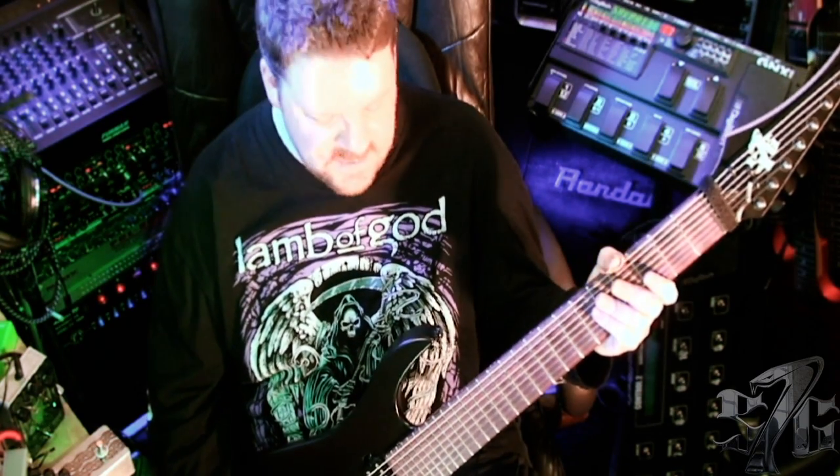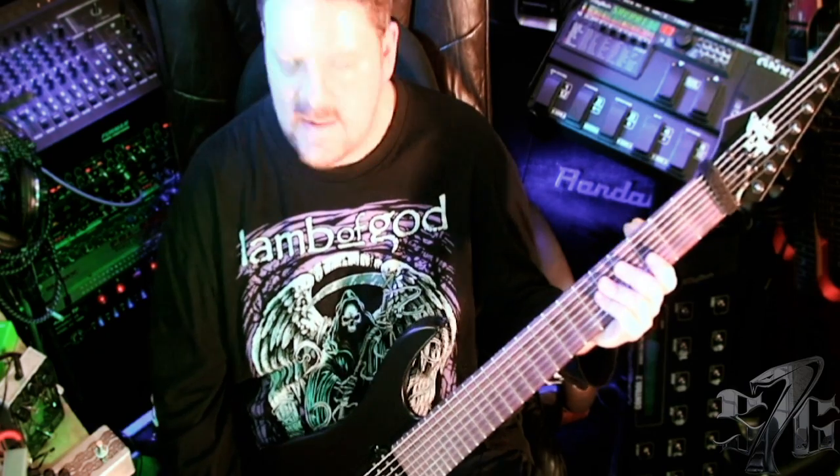Not so on here. This plays like my 7-string, my AVENEZ 7620. The neck is really thin, which I think really helps.